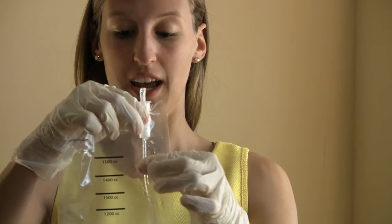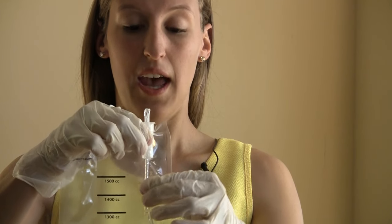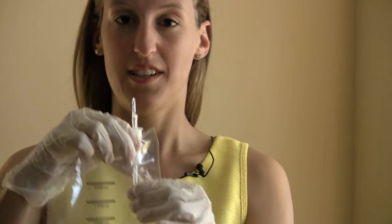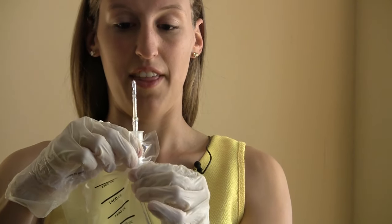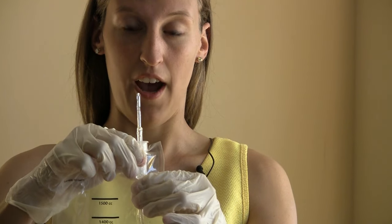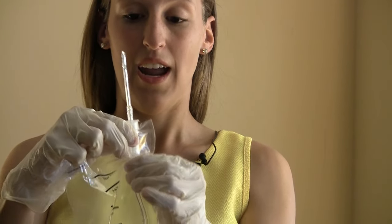Now I'm going to show you how to advance the catheter as you're catheterizing. You place your hand at the 1400 cc's and push up one inch at a time. As you can see it's really easy. The catheter starts coming out of the bag all lubricated and ready to go, and it doesn't come out which is really cool because then you don't have to worry about if the urine is going to come out or if anything is going to get on your clothes.